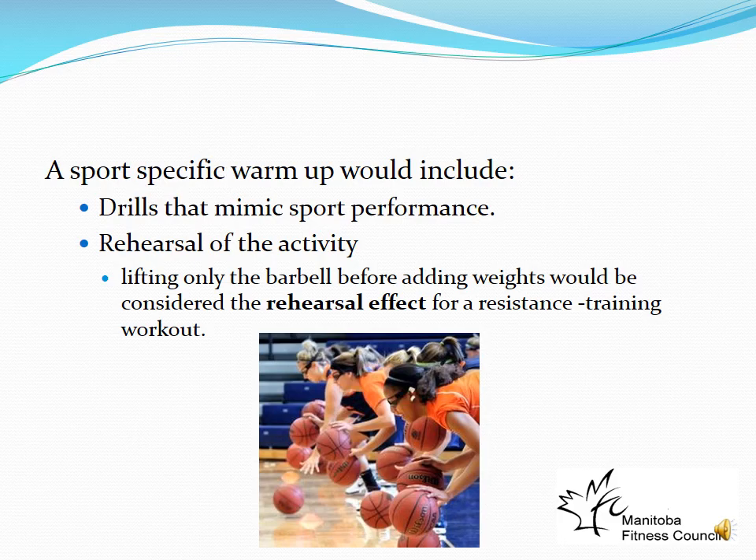In a choreographed fitness class, you might do very basic moves to warm up and then get more specific at the end, slowly increasing the pace and rehearsing the activity. For resistance training, you might warm up on a treadmill or bike for a few minutes — that's the general component — and then move to the weight room and lift light weights, rehearsing the actual lifts. For example, if someone does a 150-pound bench press, their warm-up might use just the bar. You always progress from general to sports-specific.